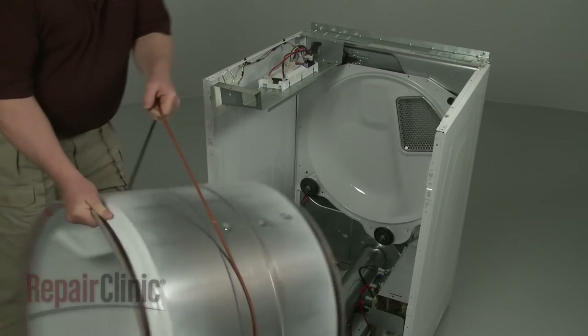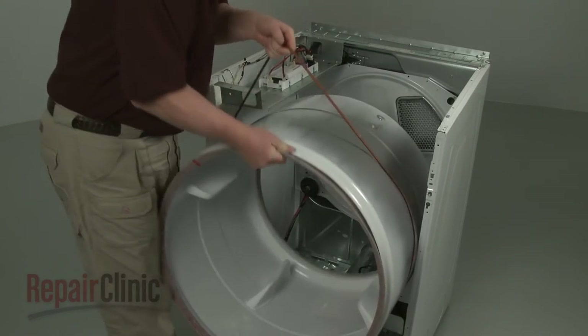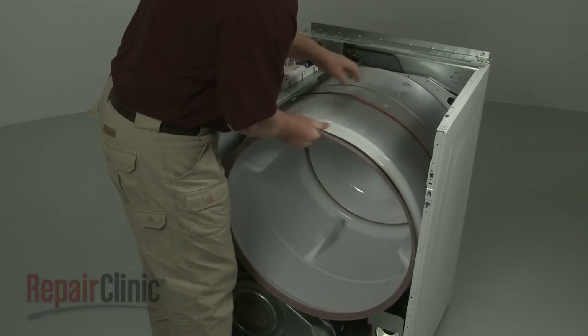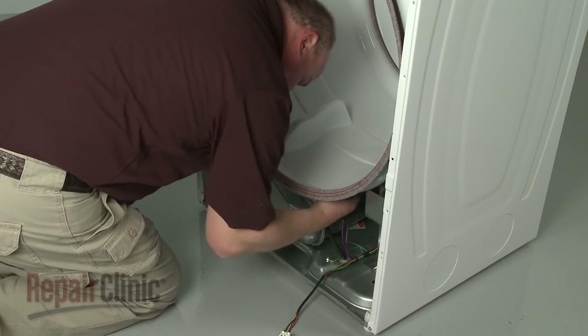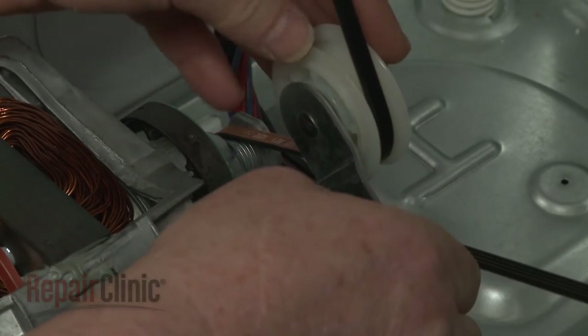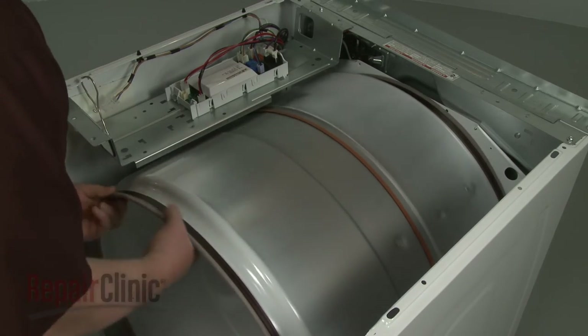Reinstall the drum by aligning the rear of the drum on the rollers. The rear of the drum has a larger bevel. Loop the belt on the pulley and motor shaft in a zigzag formation. Rotate the drum to help align the belt.